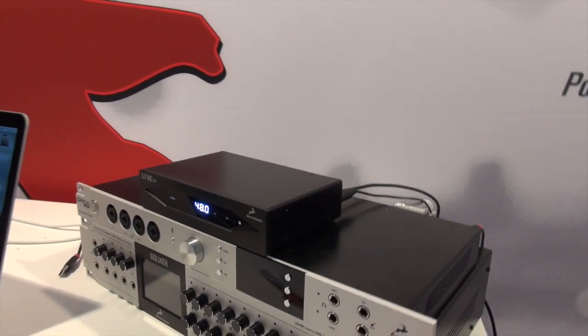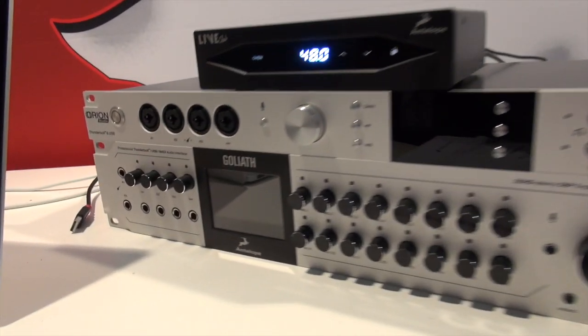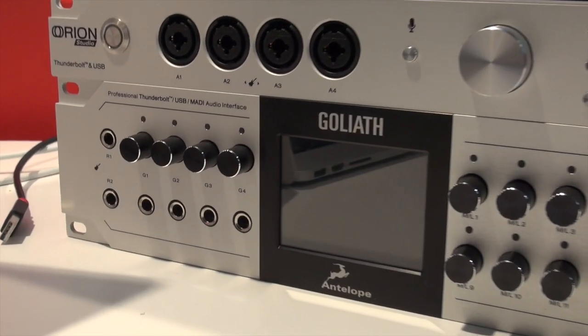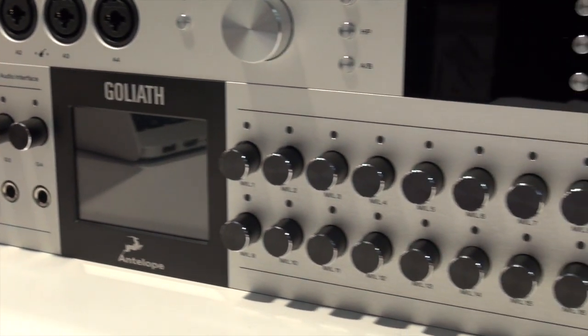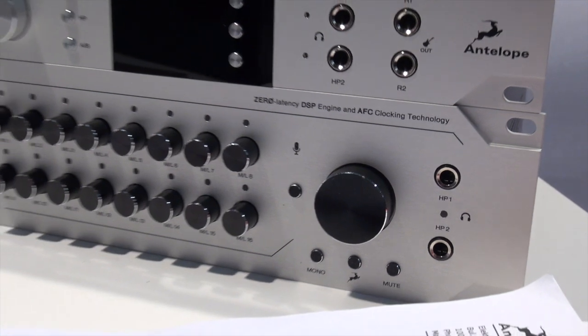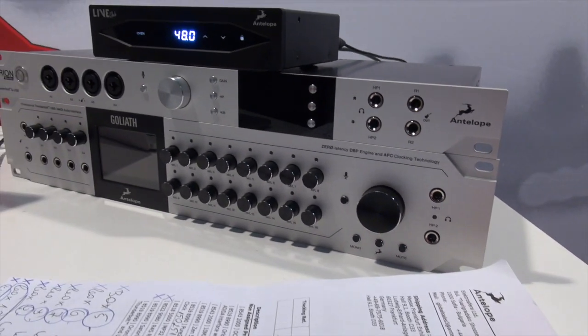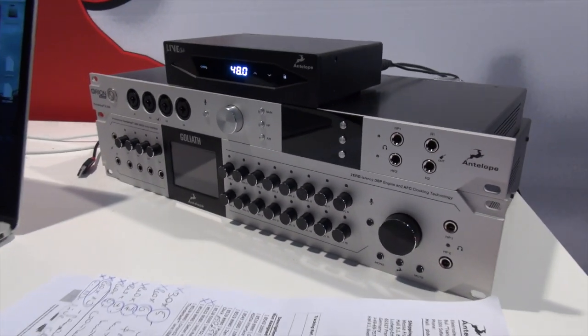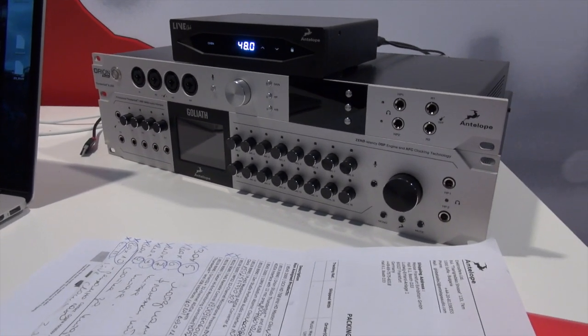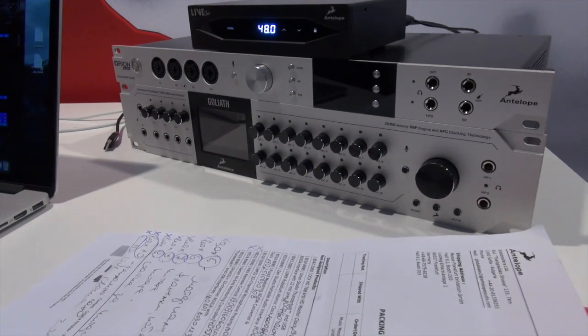Last but not least is the GOLIAT, which we are presenting this year at Music Messe 2016. The GOLIAT is our flagship for audio converters. It has 16 analog and 16 microphone inputs, adjustable from the front panel using 16 knobs. Of course you have four guitar inputs, two reamps, and a lot of analog inputs on the back on the D-sub.